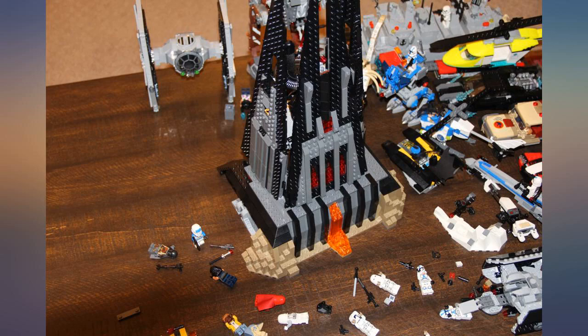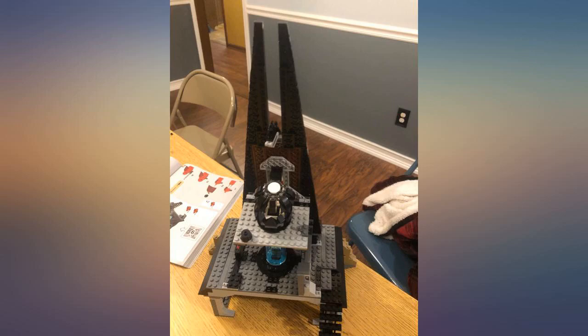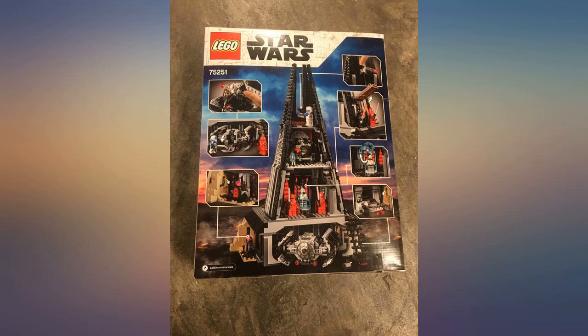This was one of my favorite sets to put together. It looks amazing to go along with the rest of my collection.